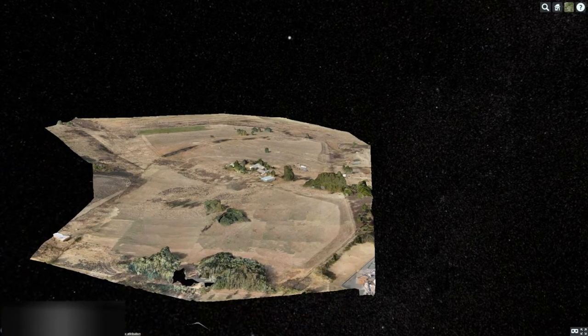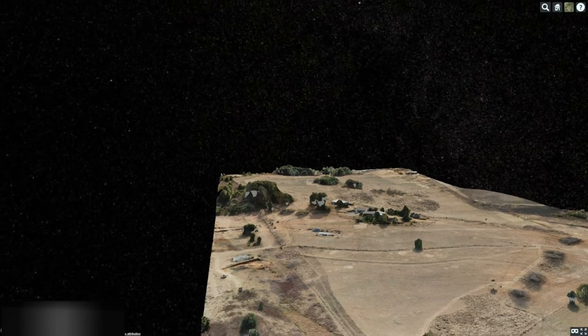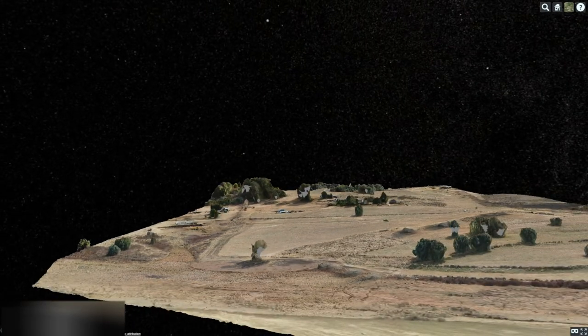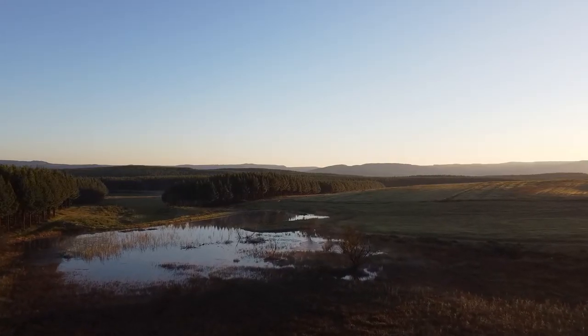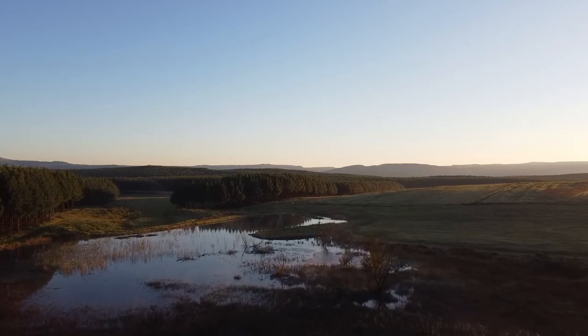And there you have it — a very quick rundown of the Copterus app, what it can do for you and your clients. It really makes waypoint flying for DJI drones which don't have this feature built in a very simple process. It's only five dollars, so you might as well give it a go.